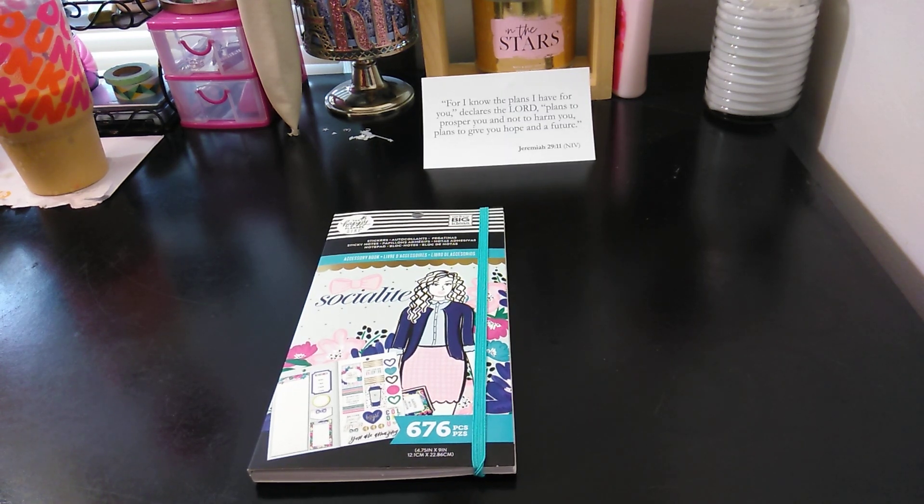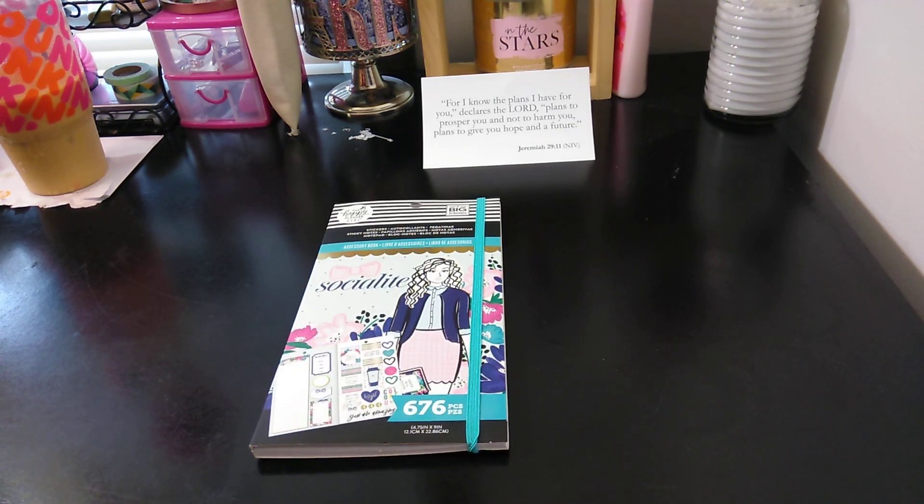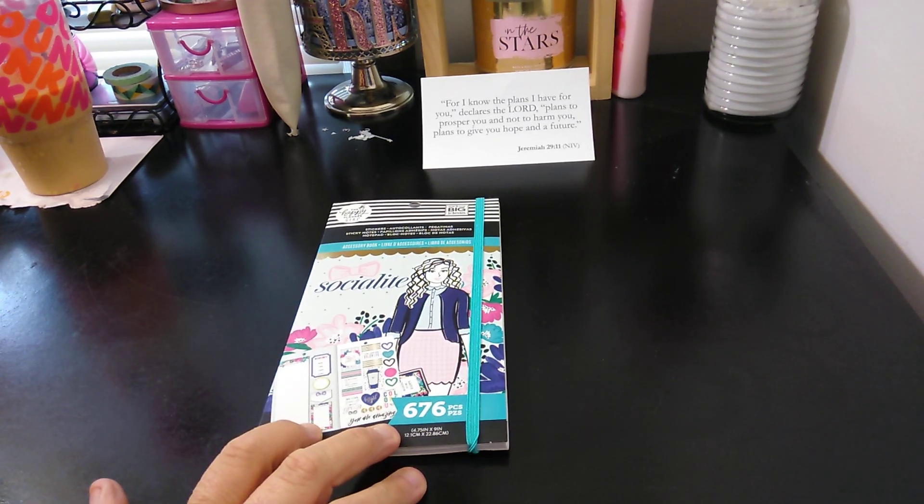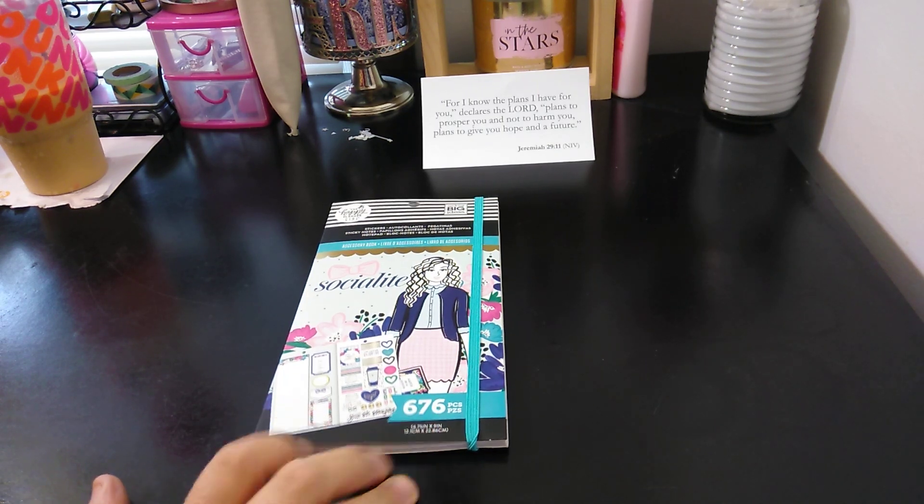So this is the Socialite accessory book. It has stickers, sticky notes, and notepads. You get 676 pieces together — 100 of those are the sticky notes and list pads, and 576 are stickers.